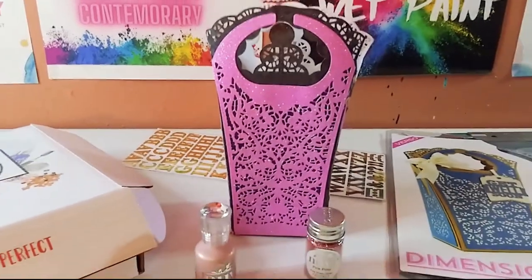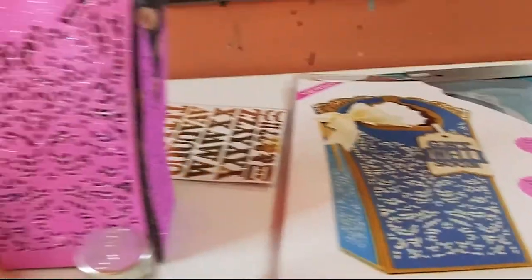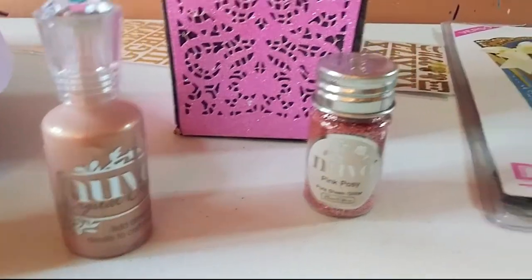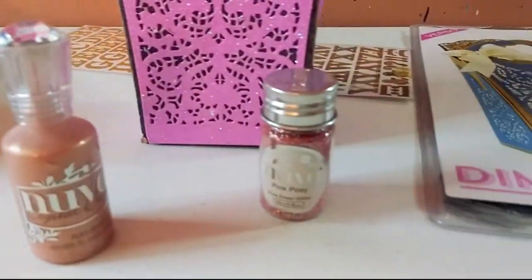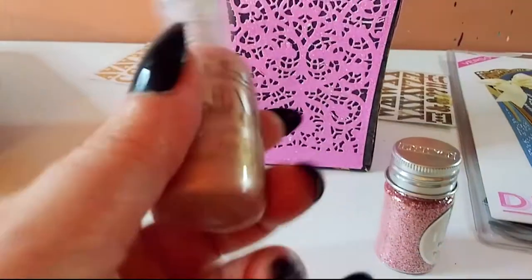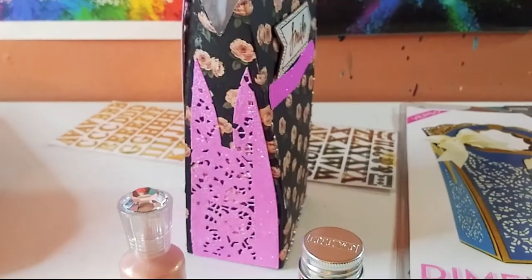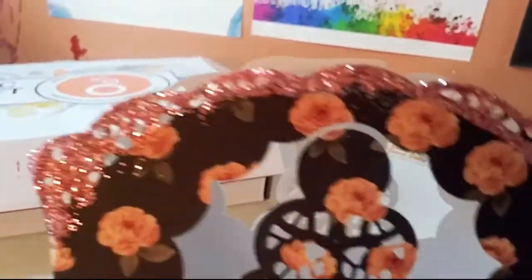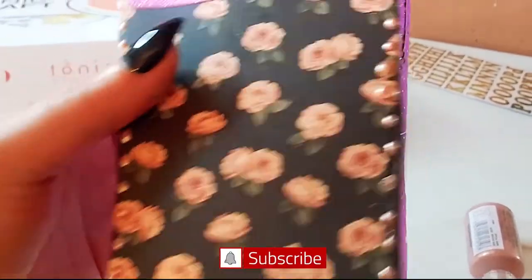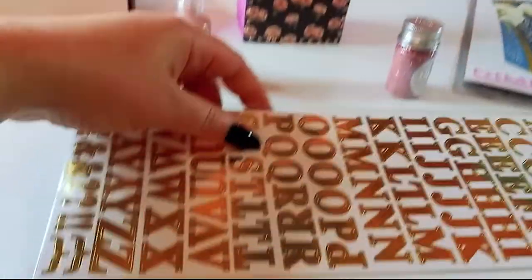Here is my finished version of this handmade bag using this beautiful die set. I cannot wait to use this for Christmas — you can use it with any type of papers you want. I used the pink crystal drops and the Pink Posy glitter. I used some of that gorgeous sparkly paper, added a sticker with the 'smile' sentiment, and then added that beautiful pink posy glitter on just the very edge of the top. You can see all the little crystal drops on the sides and on the bottom.